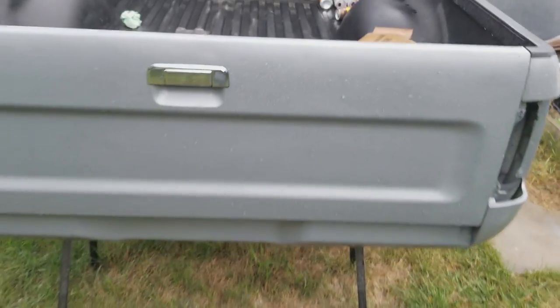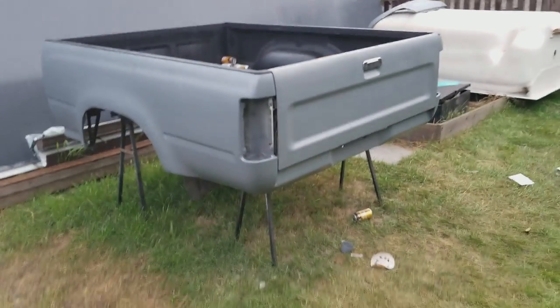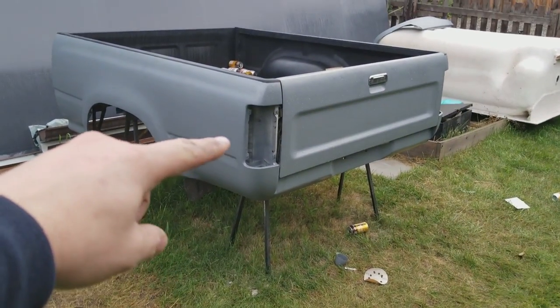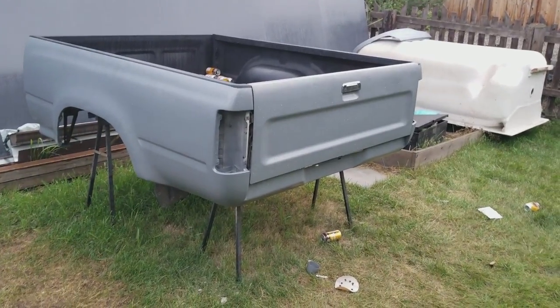Let's try this again. She's up. Looks good. I don't really want to put the stock taillights back in because I feel like they're gonna look funny with the new paint, but we'll see.